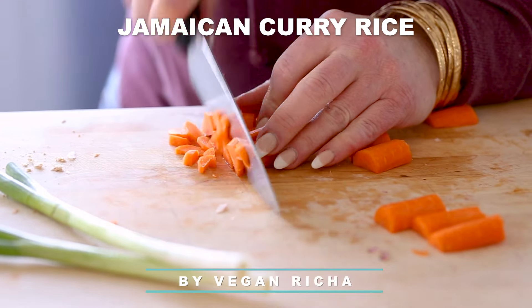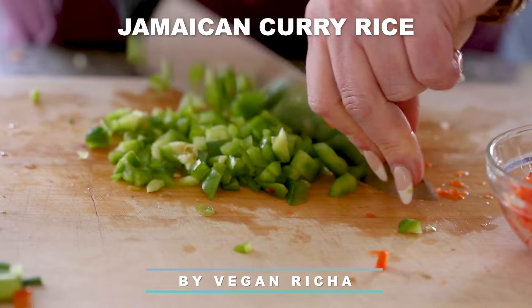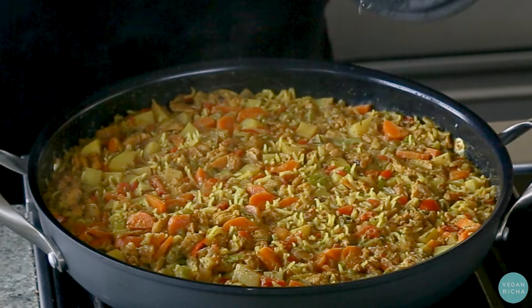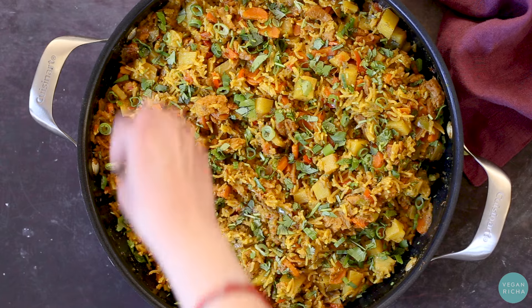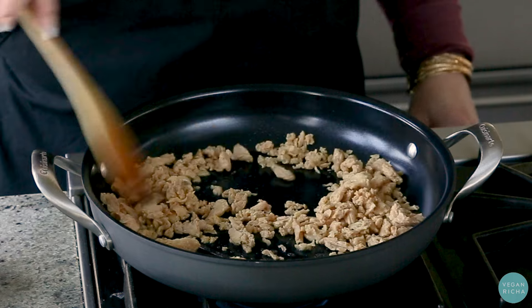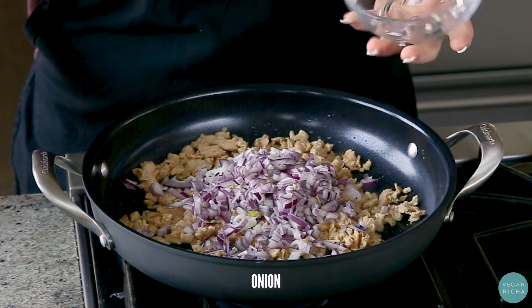If you want more beef or chicken, then you can get it. Do you like it? The chicken is so good.